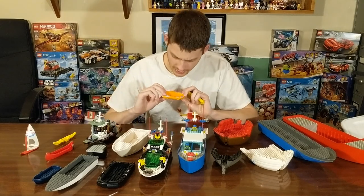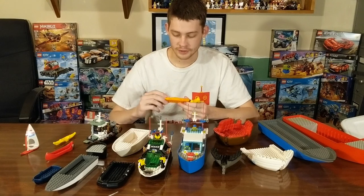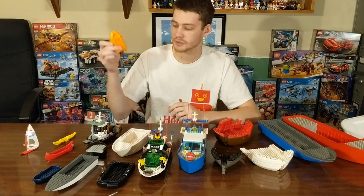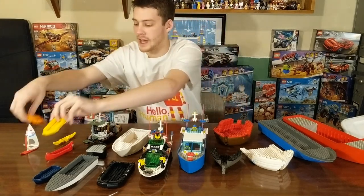Our inside surface area here is 2x6 studs. The overall size is about 6 wide and 10 long. Here's an older yellow one from the 90s, so those go way back.